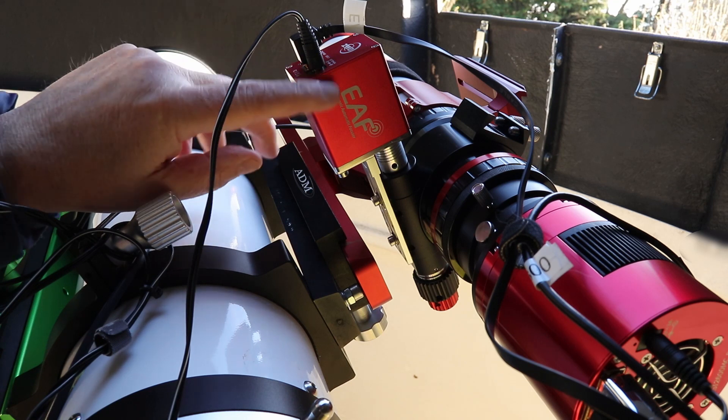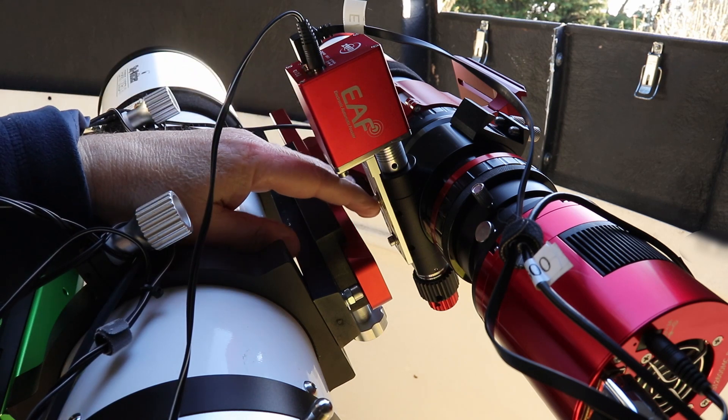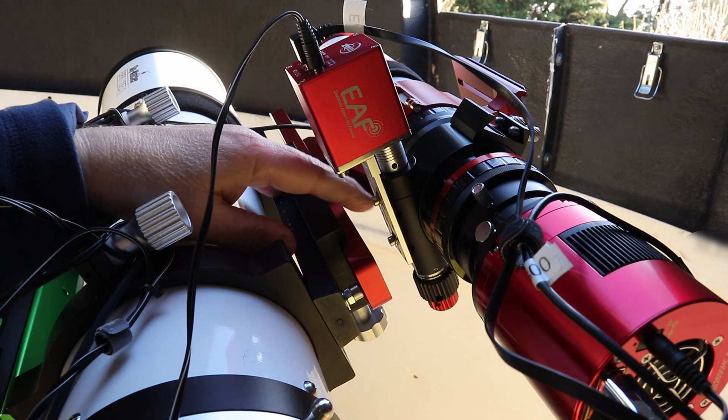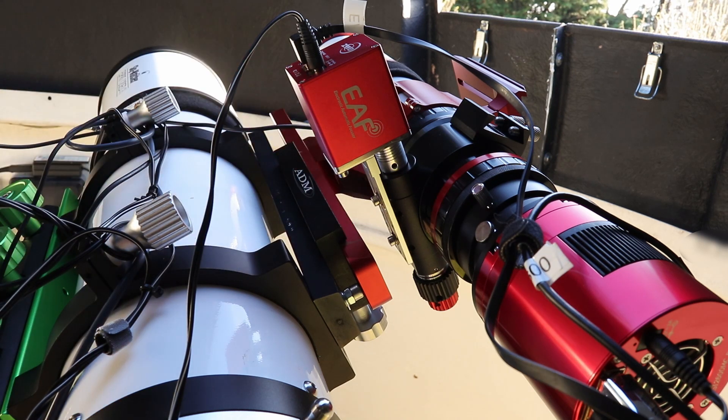I'm using the ZWO EAF and it was absolutely a cakewalk to fit — the screws just fit perfectly, spacing is good. It took me just a couple of minutes to fit, which is absolutely wonderful.